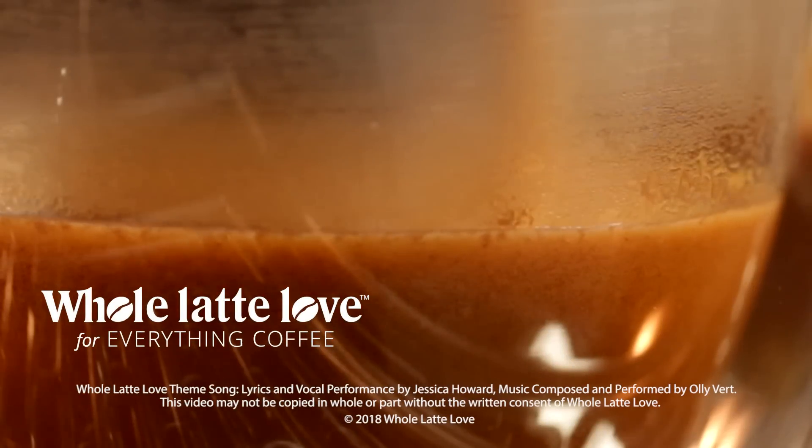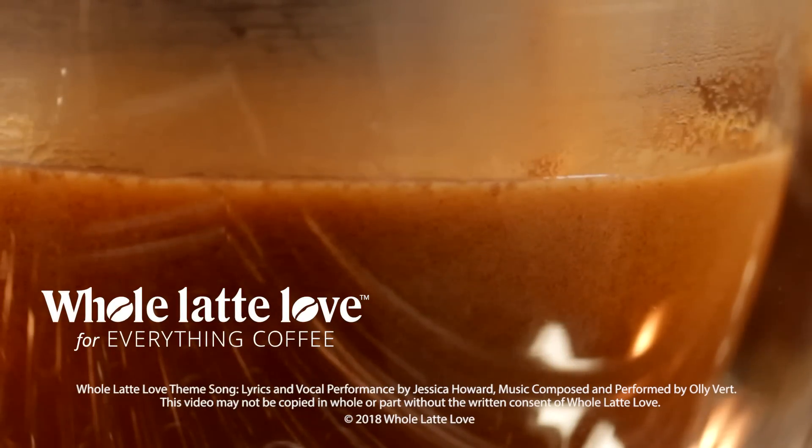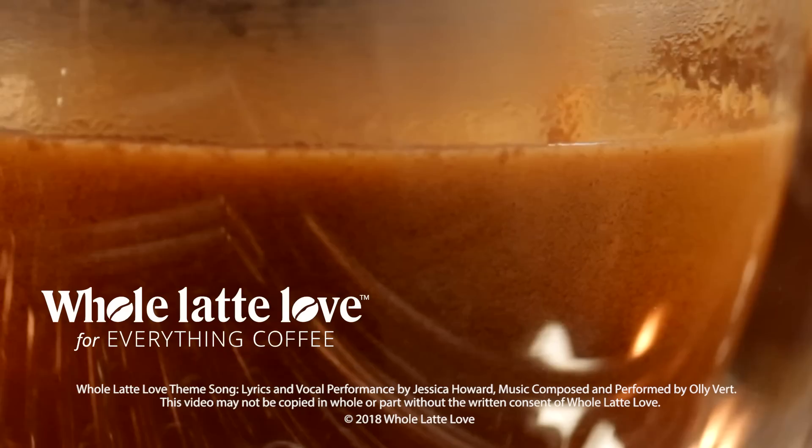Want to learn more? Subscribe now so you'll know about the latest videos on Everything Coffee from Whole Latte Love.